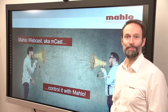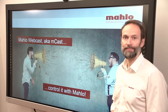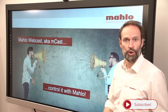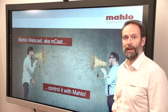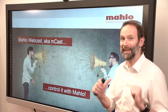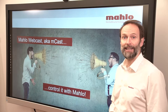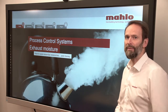Hello and Servus from Bavaria. Welcome to our Malo webcast, also known as MCAST. If you haven't been here before, don't forget to subscribe to our YouTube channel, where we constantly share short videos on how to control things together with Malo. Today, after a brief introduction, I will talk about exhaust moisture. My name is Stefan Keri, and I'm the product manager responsible for all textile products at Malo.